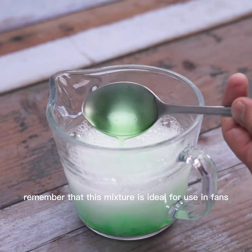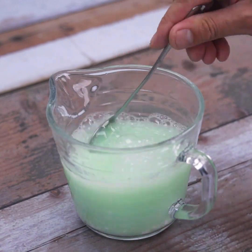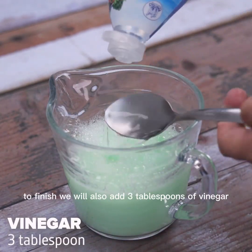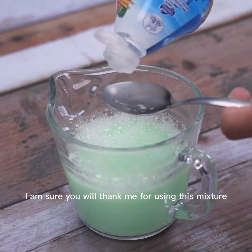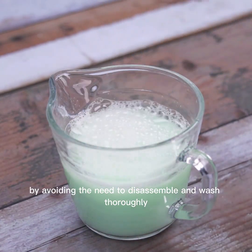Remember that this mixture is ideal for use in fans, easily removing dirt without the need to rub. To finish, we will also add 3 tablespoons of vinegar and then mix one last time. This mixture makes it too easy to clean the fans, avoiding the need to disassemble and wash thoroughly.